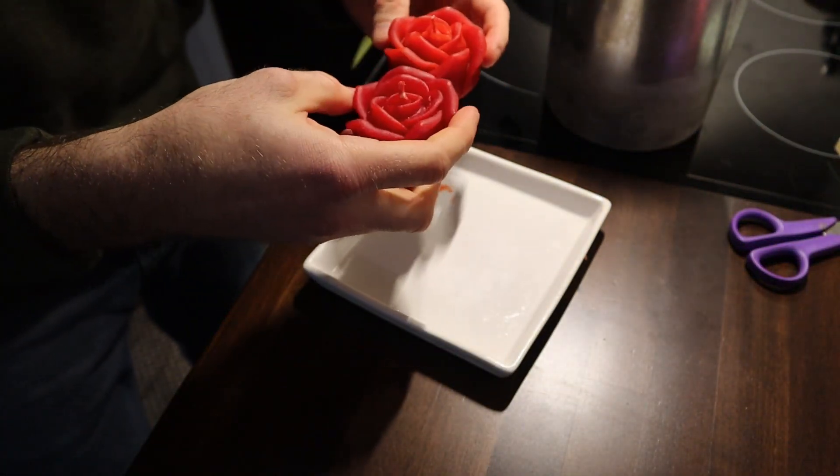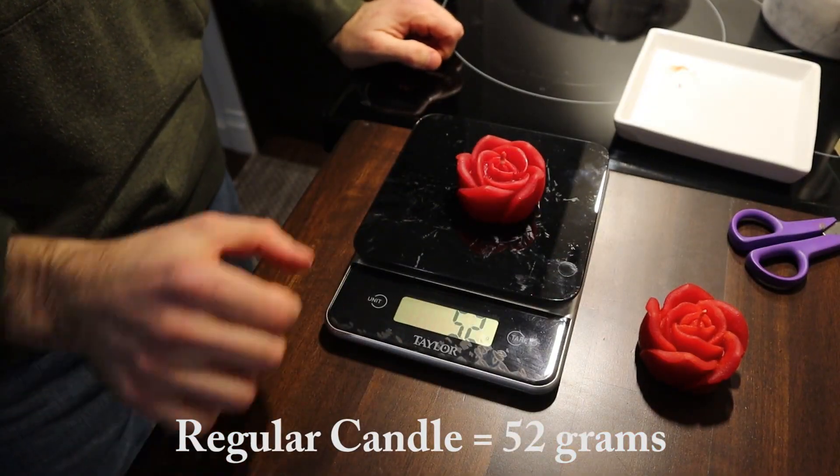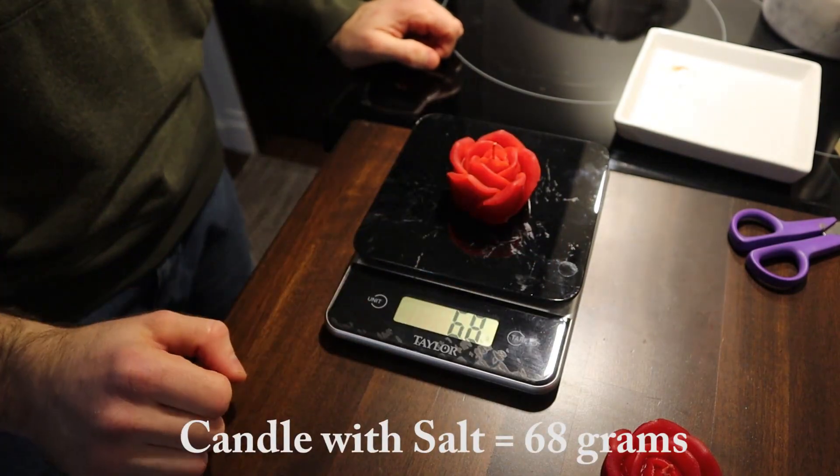You wouldn't be able to tell the difference in the candles by appearance, but definitely by weight. You can see a regular candle weighs 52 grams, while the candle with the added salt weighs 68 grams.